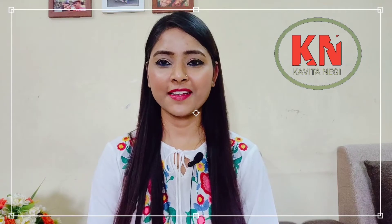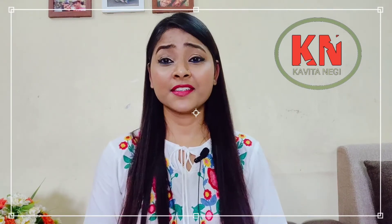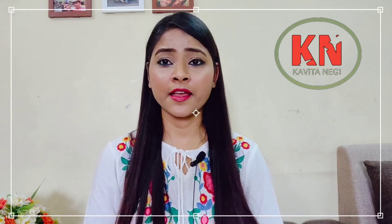Hello everyone, welcome back to my channel. Today the weather change is causing our skin to feel dull and dehydrated. So it is very important to give our skin a little extra attention, and it is important to use a good face wash or exfoliator.